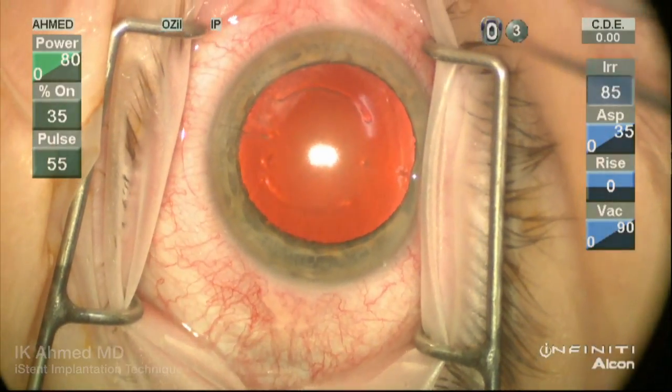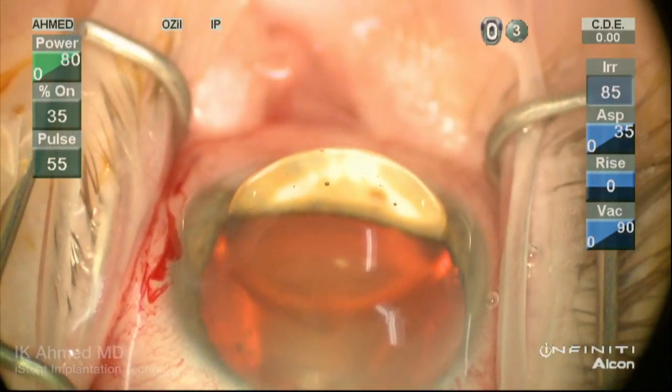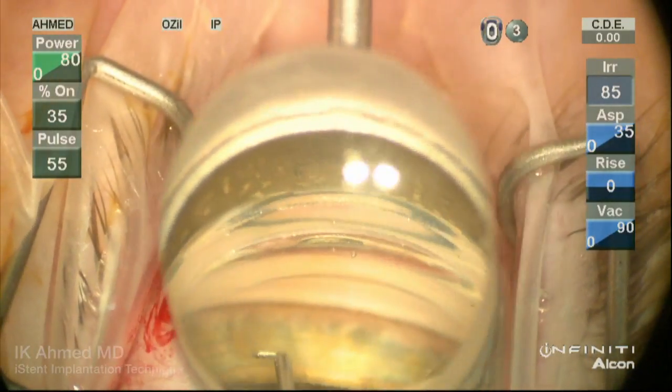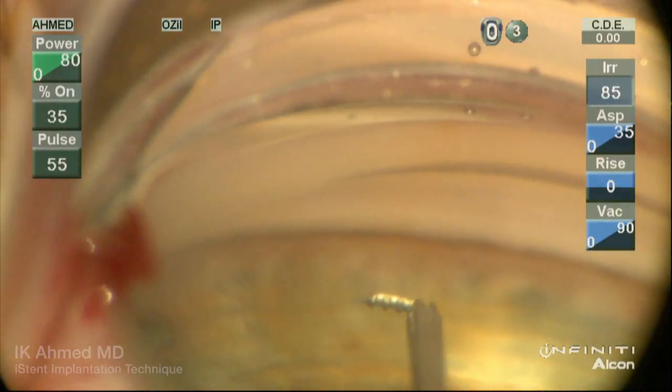Note the distribution of the episcleral vessels around the limbus. In this case, we're implanting the iStent prior to phacoemulsification. The head has been turned and microscope tilted, and we have a Swan-Jacob lens to visualize the nasal angle.